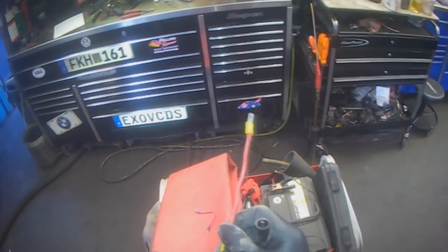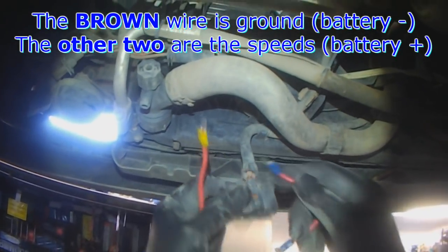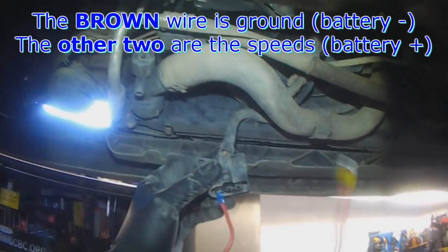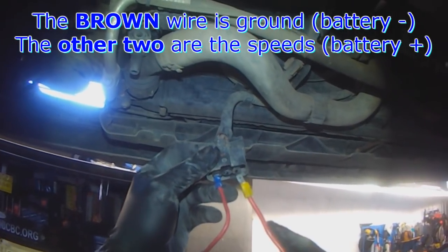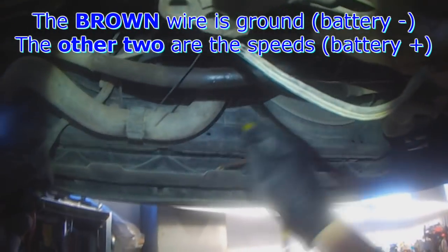I'll take power and ground. The brown wire is ground, so we put it here, and then there are two speeds — high and low. When touching to either one of these, the fan should come on.